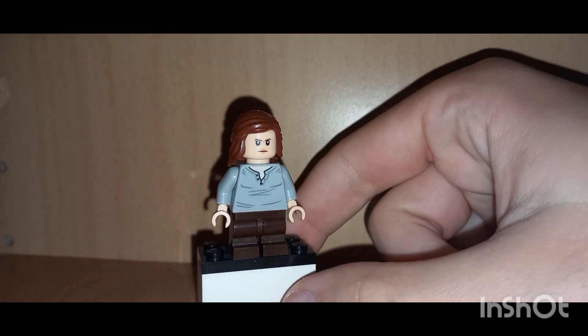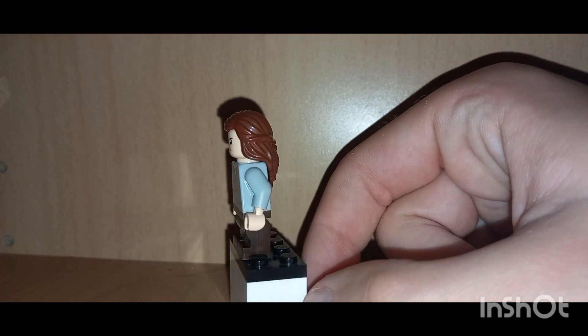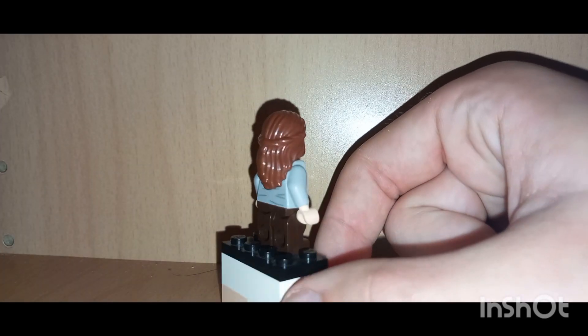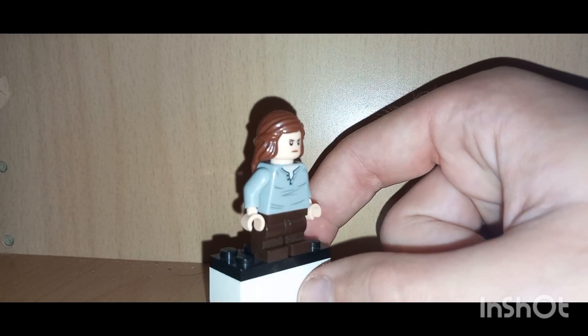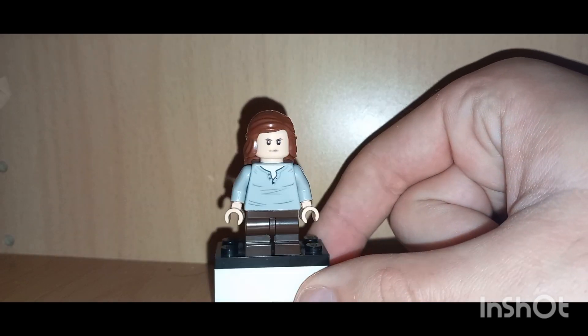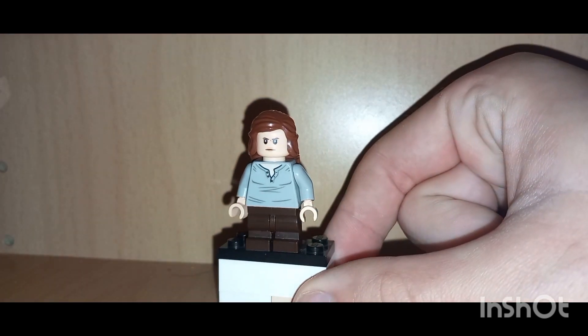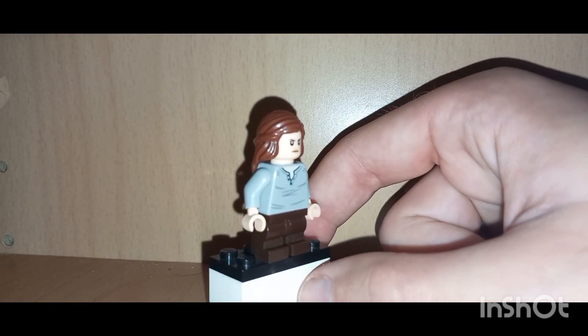What's poppin y'all, welcome back to another YouTube video. Today we're taking a look at a LEGO custom — our only LEGO custom from Kingdom of the Planet of the Apes, which I think is a really bad title because it uses 'of the' twice. Any English teacher would say that isn't good and that you should use another describing word.